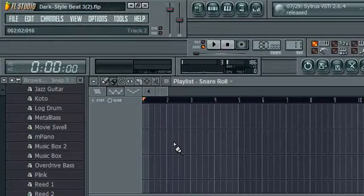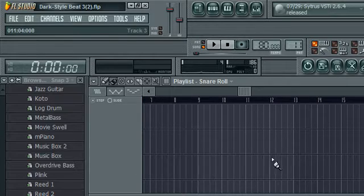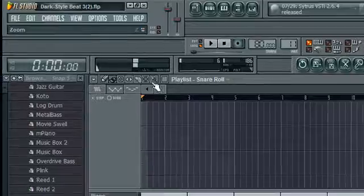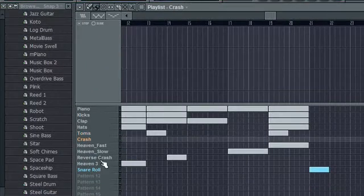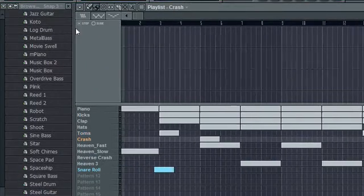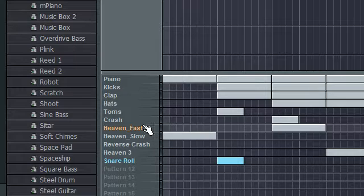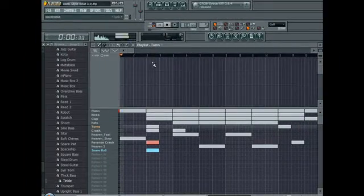You can add whatever you want. I put a snare roll in just for the heck of it. I also put in a reverse crash, right here. But before you start adding too many elements, you don't want to have like 500 million elements in one song, cause that would just be really annoying. You don't want to throw all your elements together at the same time — like if I move this snare roll back here and put in my crash, my reverse crash, and my toms all at the same time, that would just sound like a blob of sound.